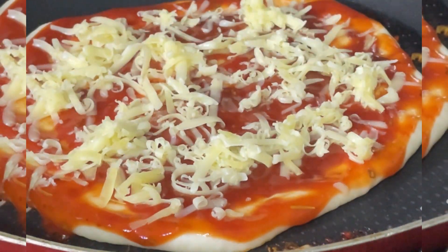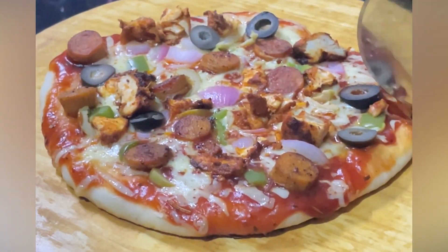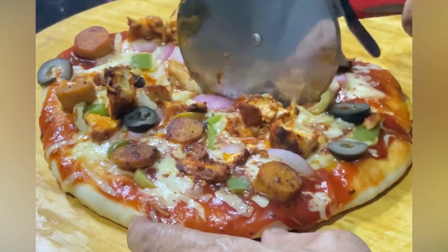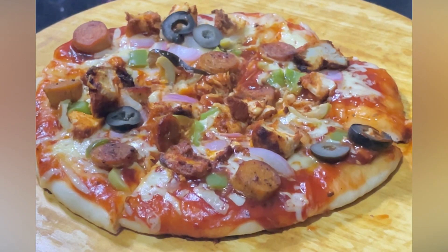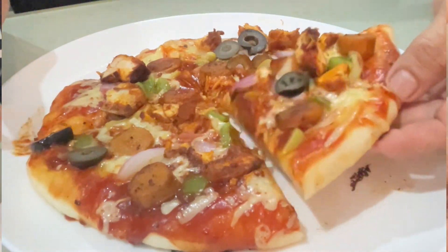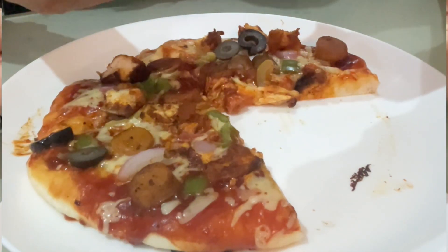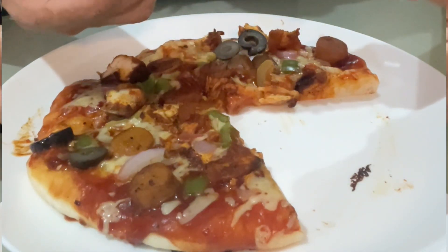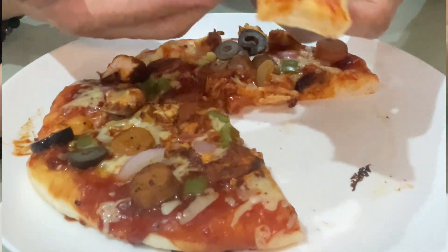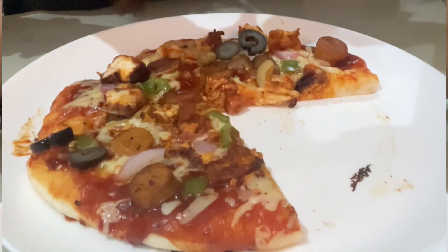Since the dough was enough for two medium-sized pizzas, I repeated the same process and toppings for a second pizza. Now let's cut it into four pieces using the pizza cutter. This is our finished product — a simple homemade pan pizza with homemade pizza sauce and tandoori chicken topping. When my son ate this pizza, he said it tasted like the pizza from Domino's, so I'm recommending you try this recipe — your kids will definitely love it!